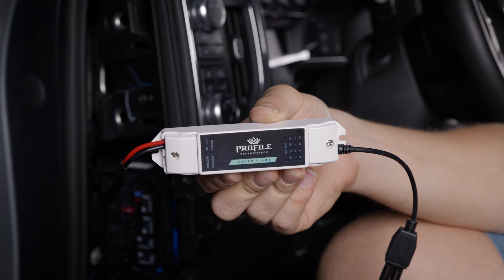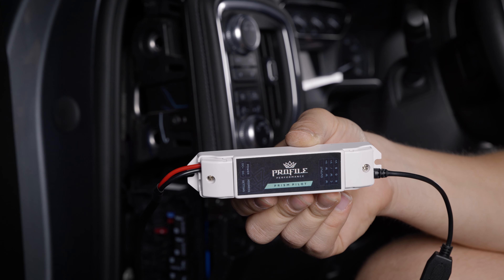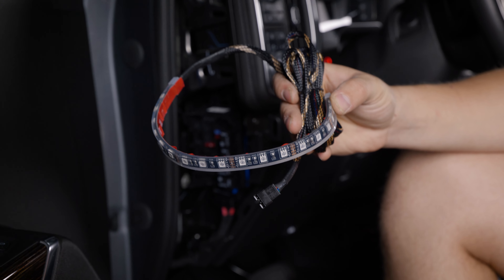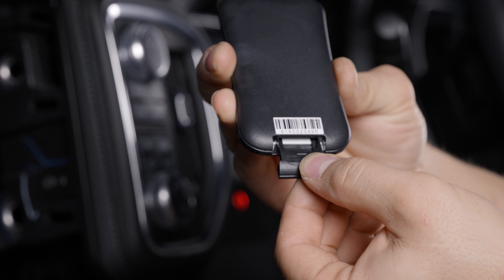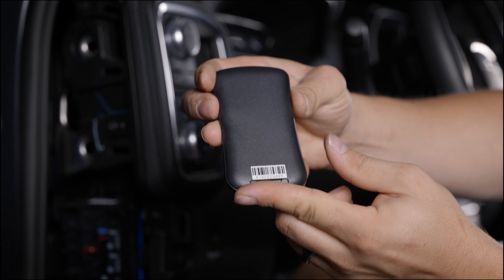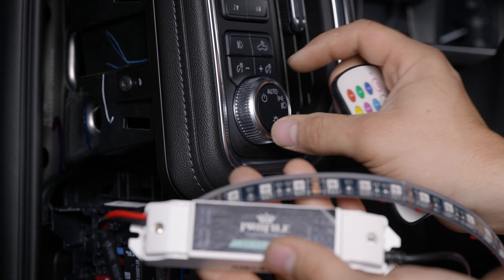It should look something like this. Grab one of your footwell lighting strips and plug it into the controller. Now grab your RGB profile remote. Open the battery tray and insert the battery with the positive terminal facing the back side of the remote. Set your headlights to parking lights and press the power button on the remote. Be sure to test all the functions and colors.